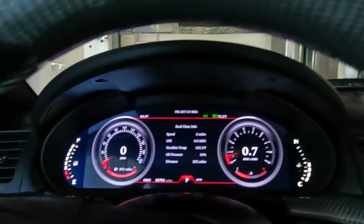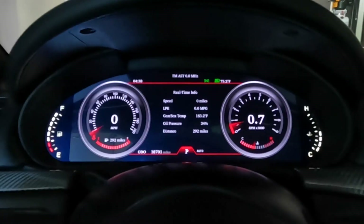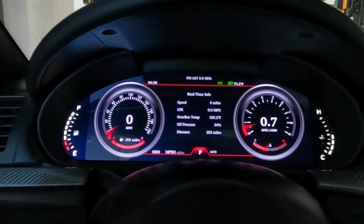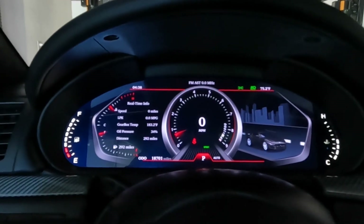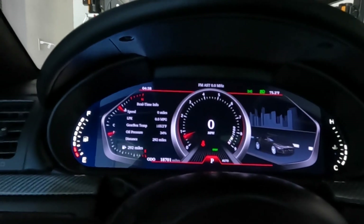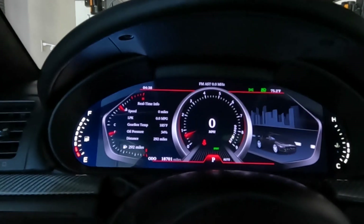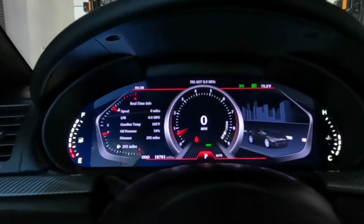Here's another neat thing too — when you put it into sport mode with your sport button, it automatically switches to the sport mode display, which is really cool. This is kind of the same thing as my C8 Corvette; it does the same thing, very similar as far as what it does.